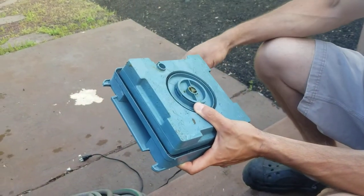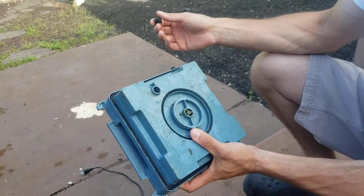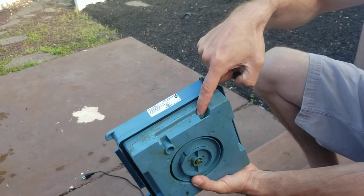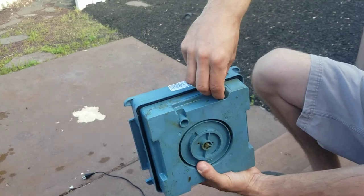Everybody keeps thinking it's the O-ring — it's not the O-ring, it's this plug. The mistake I made was not knowing which hole to plug. It's this hole, not that hole. A lot of times you just stick it back on and pray.